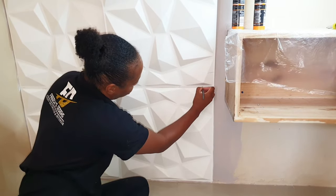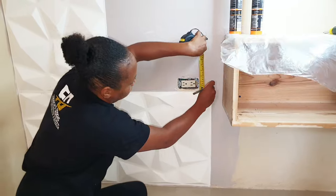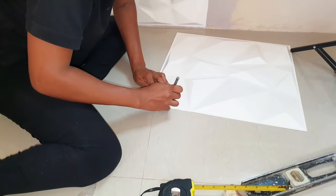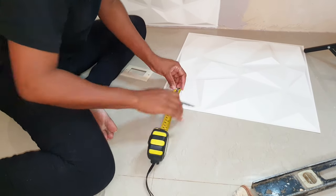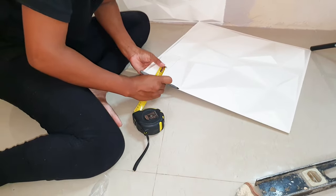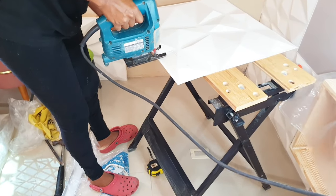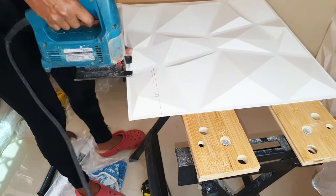I'm measuring and marking out the area for the plug because I have to cut out that space. I'm using a jigsaw to cut; for the other cuts I use a utility scissors.